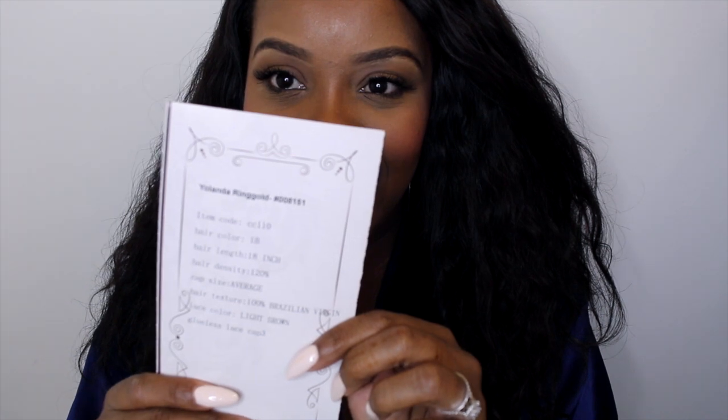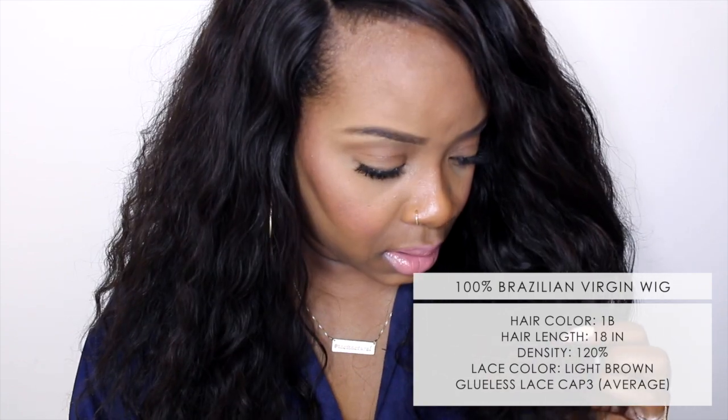It has my name on it — yay! The item code is CC110, the hair color is 1B, and the hair length is 18 inches. It is a very nice length.